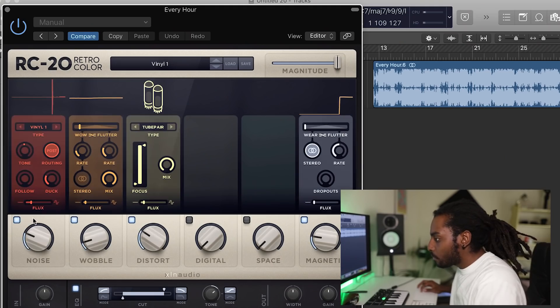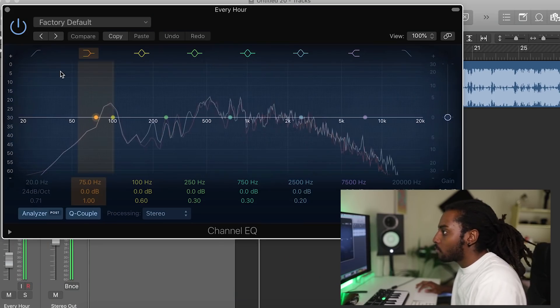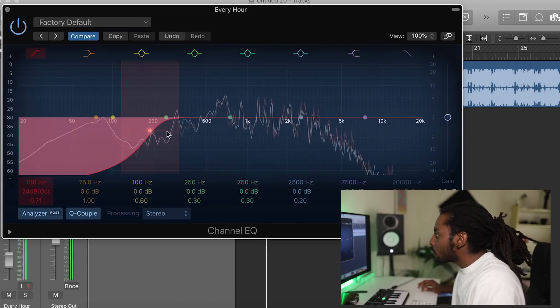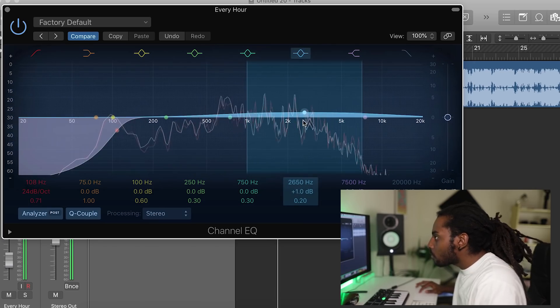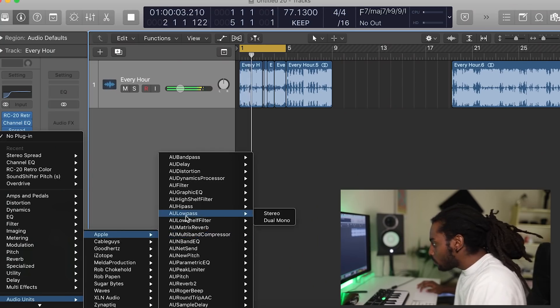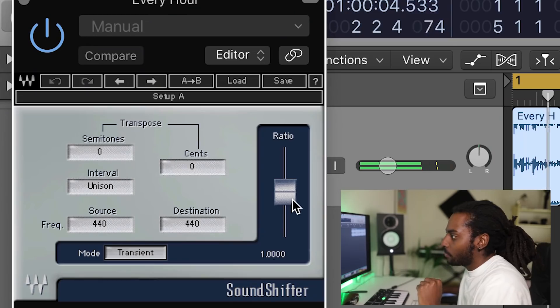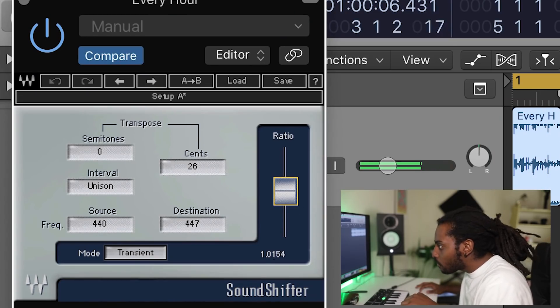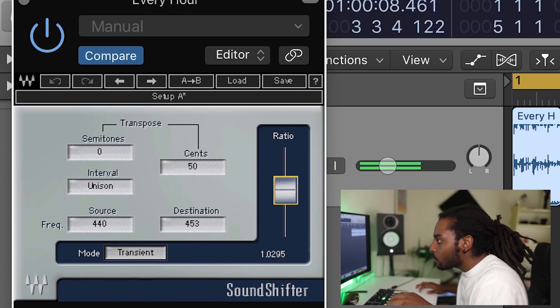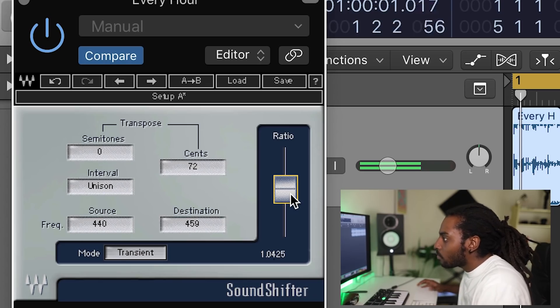Let's go ahead adding some effects now. That's pretty much it for the sample for now — I might come back to it a bit later and switch it up a bit more.